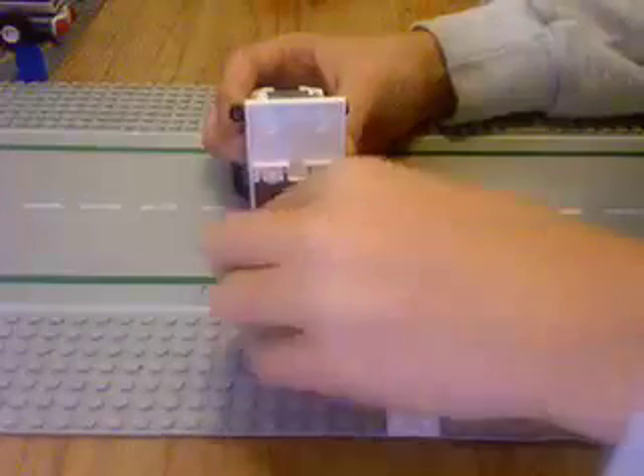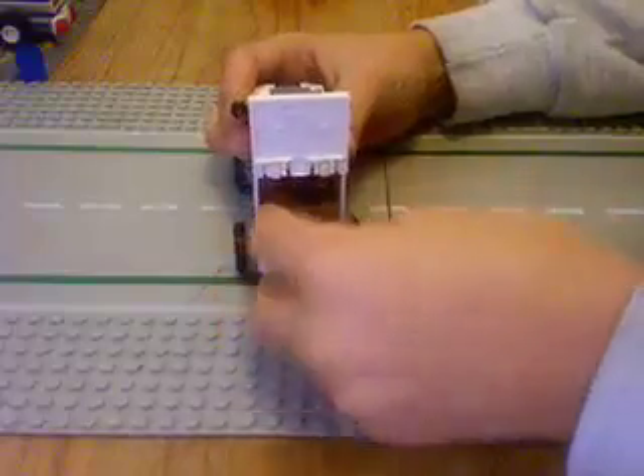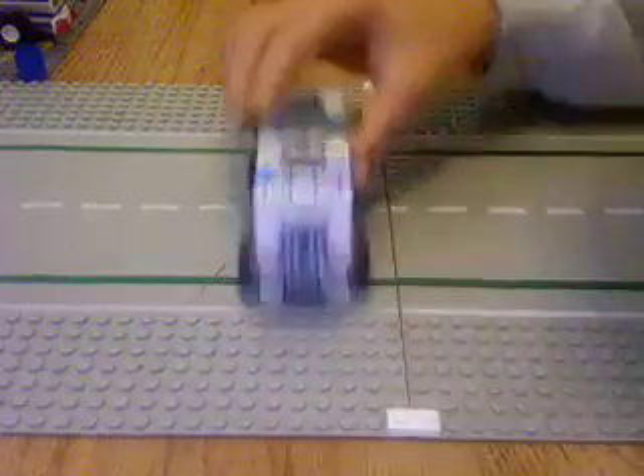This folds up. Put the canines in, and then you're ready to go.